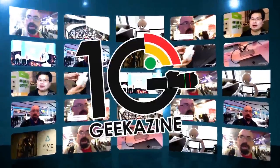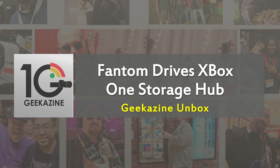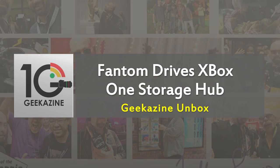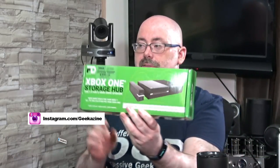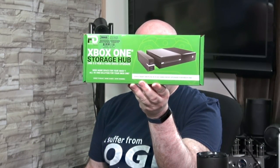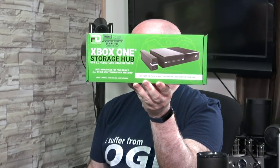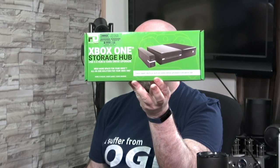What up my geeks, Jeffrey Powers here from Geekazine, and today we are doing an unboxing for you and all your friends too. This is the Phantom Drives Xbox One Storage Hub. I just got this in the mail a couple hours ago. It's the Xbox One Storage Hub, USB 3.0, and hard drive upgrades — it's got a two terabyte hard drive in there, which is pretty cool.